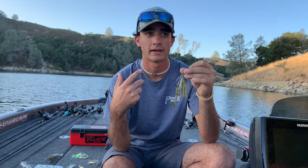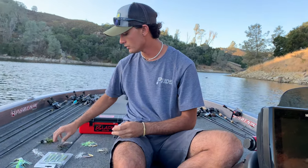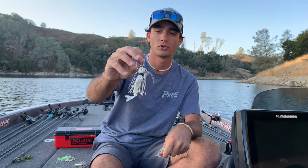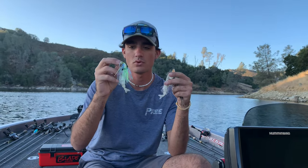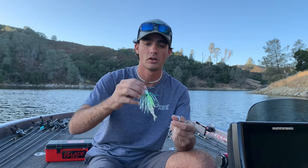There's a couple different colors that I like to throw. This green and white one will imitate pretty much anything — sometimes I don't know if I'm fishing around bluegills, shad, or crappie. So this is my go-to when I'm fishing a new lake or new pond. There's also straight green pumpkin for when you know you're around bluegill. I've got white for when you know it's shad. And then I've got white and chartreuse, which is kind of the same as the white one but for a little more dirty water — that chartreuse really pops out in stained water and will help you get more bites.